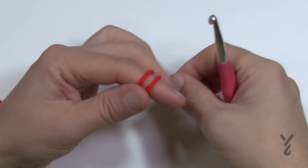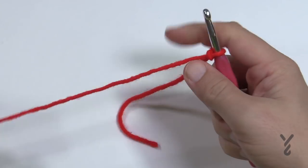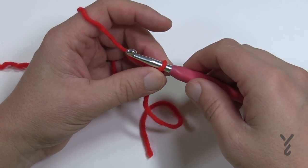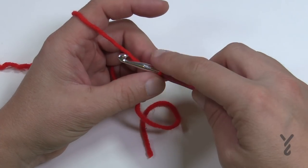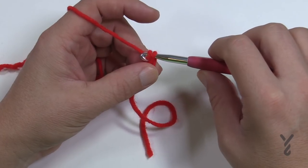For the 16-inch oversize version, chain 126. For Daniel's recommended size, chain 105. If you'd like to change the size completely, it's multiples of 21. I'm only doing two multiples of 21 to demonstrate. Let me show you a trick for counting your chains without twisting.